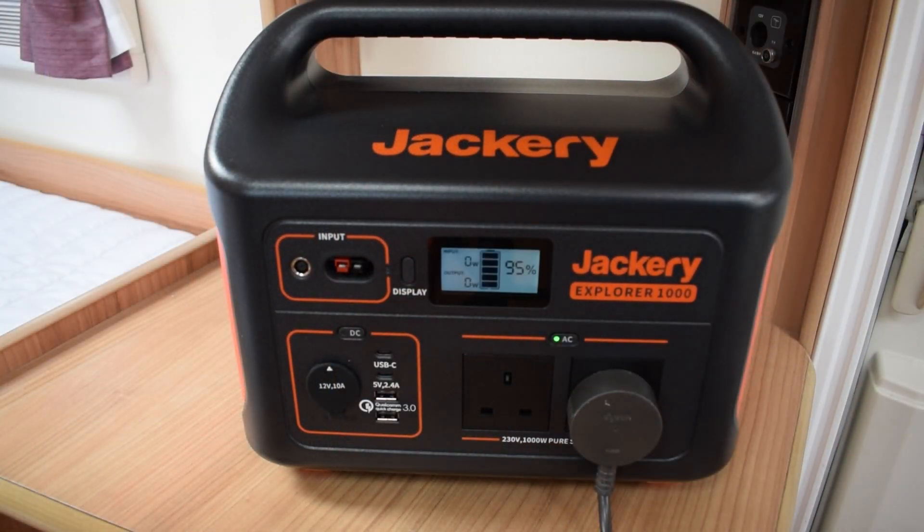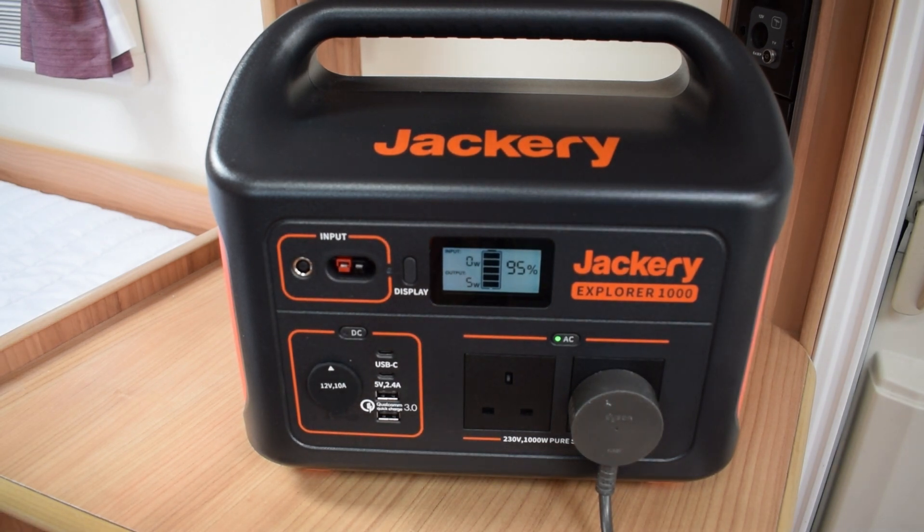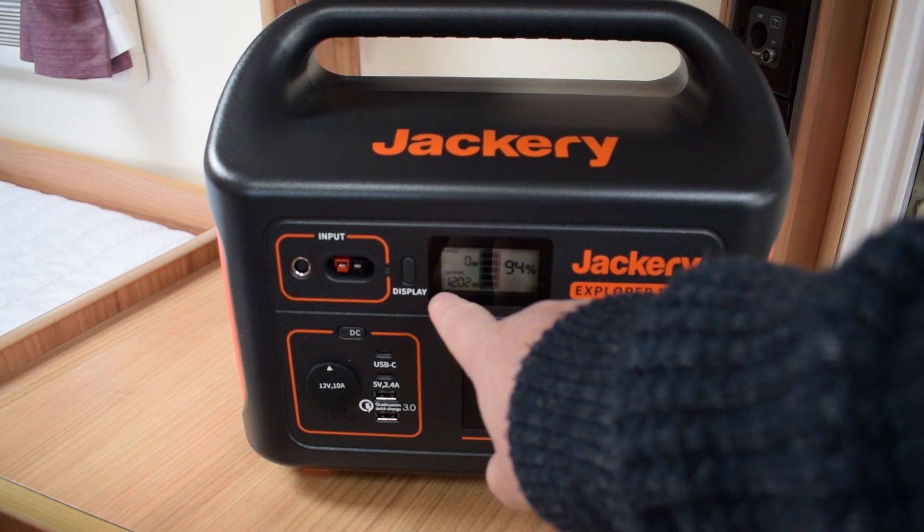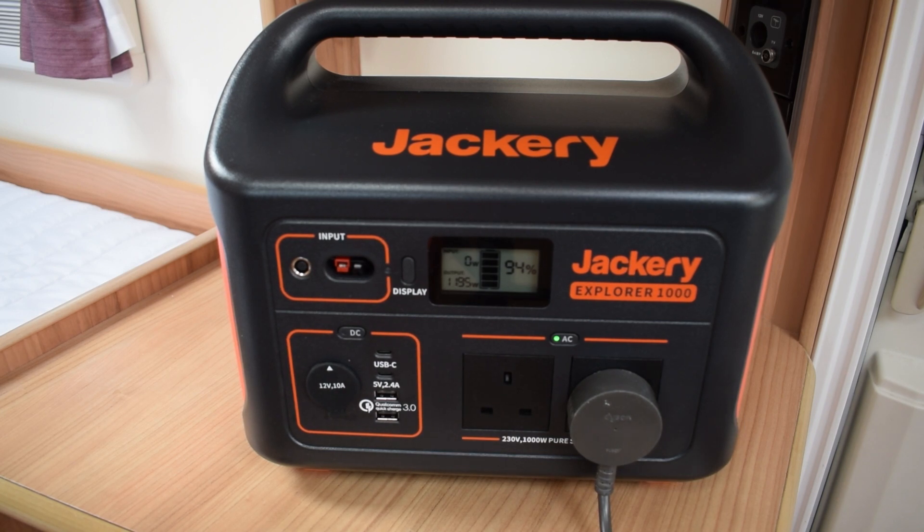Let's get this thing plugged in, switch the AC on, and see what it's kicking out — oh, 23 watts, 5 watts. Right, let's switch the hoover on. You can see it's kicking up around 1200 watts, but it's working, so let's get hoovering.